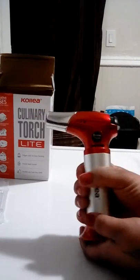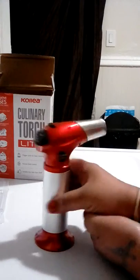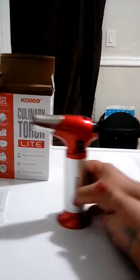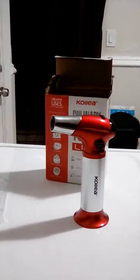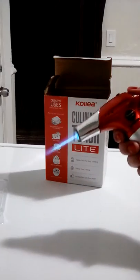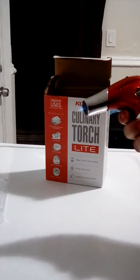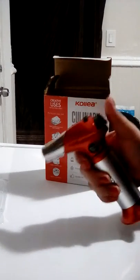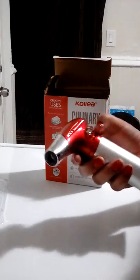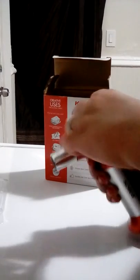Oh wow — the Kalia torch lighter. Beautiful, comes in this box. This is nice, look at the flame, oh my gosh! This is really cool and it has a lock so you can't press it accidentally.